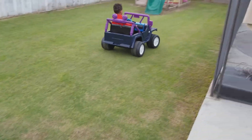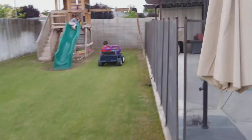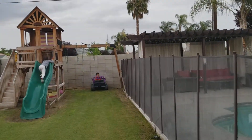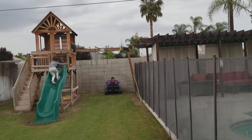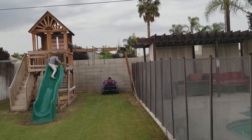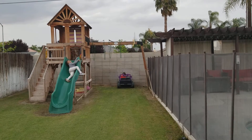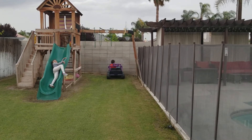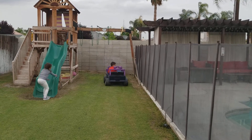Look at that! Backwards! Backwards! Put it in reverse! Back up! All the way down! Nope!